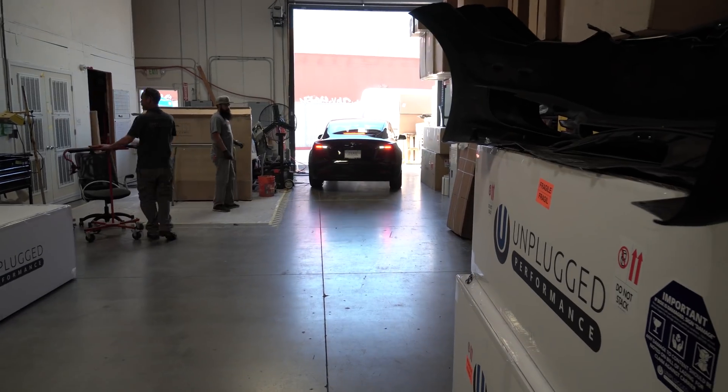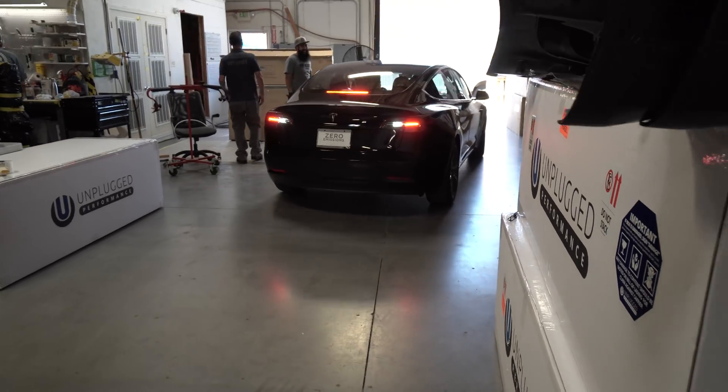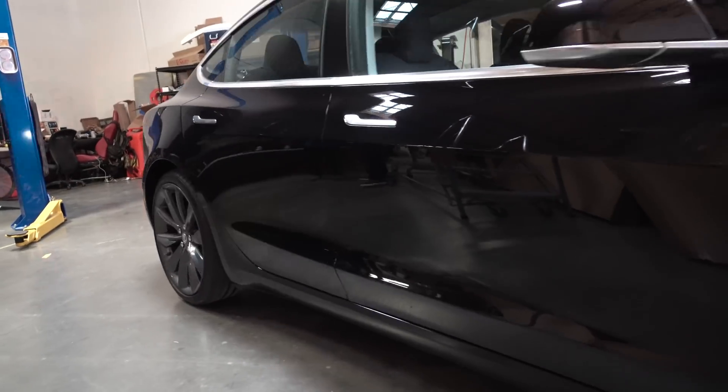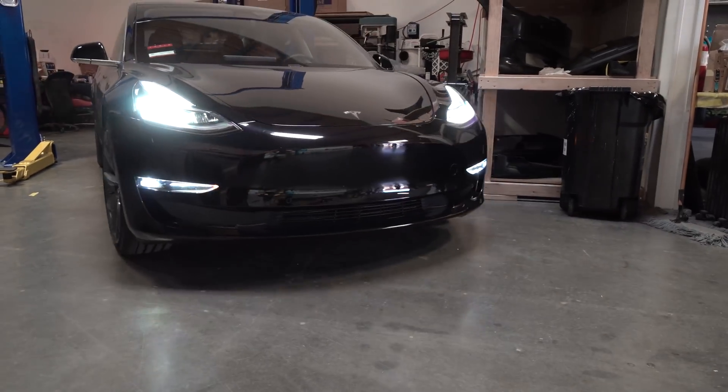Alright guys, so I'm here at Unplugged Performance in LA, and we're going to lower Tez, my Model 3, by an inch and a half. These new springs are also designed to provide a better ride, so we're going to do a little test to see if they're actually smoother than the original springs that come with the Tesla Model 3. My friend Eric did this with air suspension on his Model S. There's an app on my phone called Vibe Sensor which detects all the movement. So I'm going to put this on the mount in my car, go for a drive before we do the new springs, and then go for the same drive afterwards to see what the difference is. I'll share that with you guys and we'll actually dig into some of the data. Stay tuned.